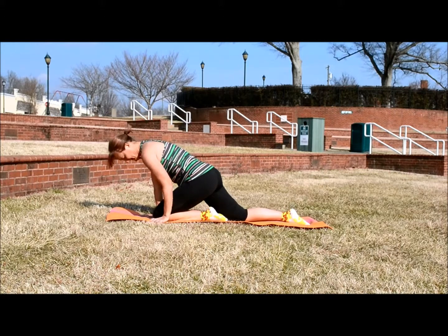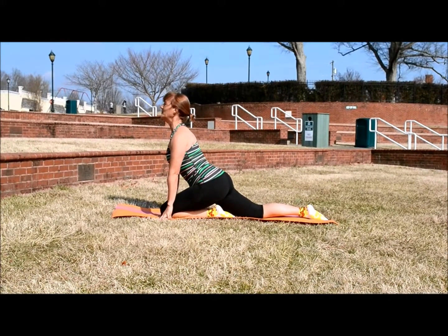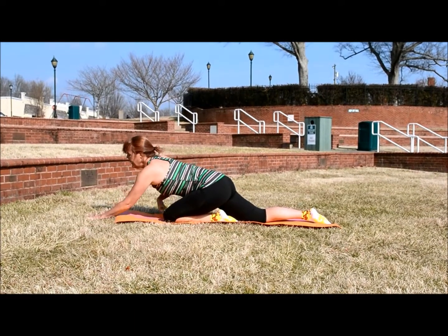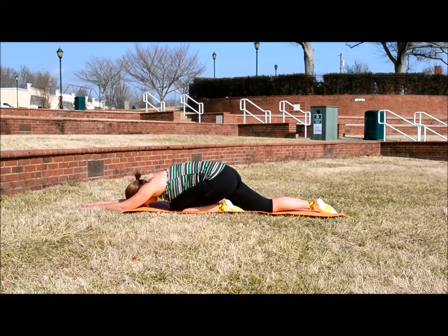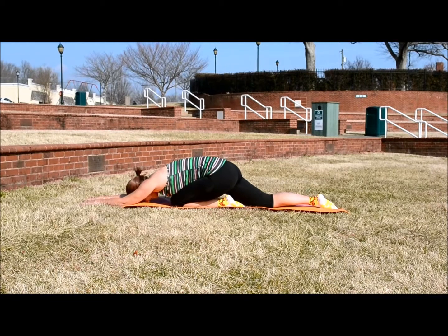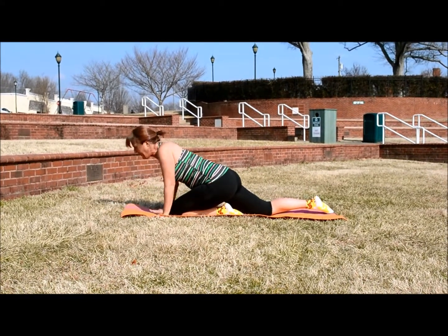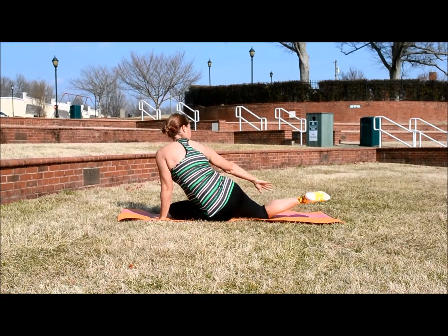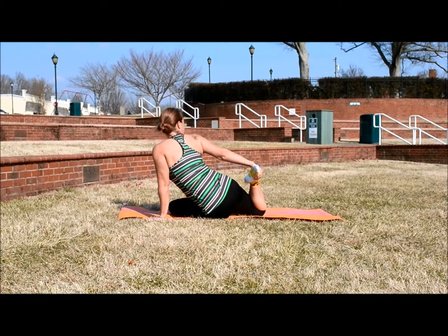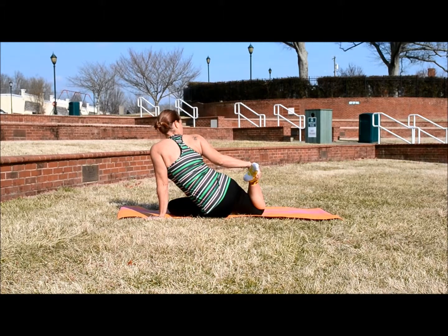And then release and switch sides — do the same thing on the other side. Get that foot underneath. First you just want to sit up, opening up that chest. Then slowly lean forward. Then sit back up, twist, grab that left foot and bring it to your butt. Maintain this position, opening up that chest and stretching that quad.